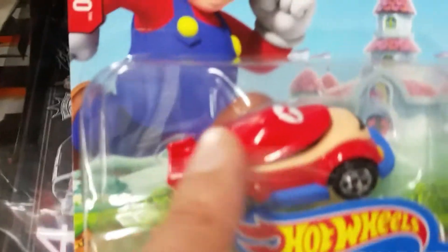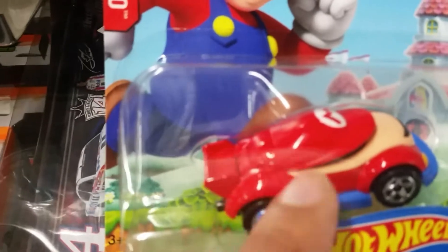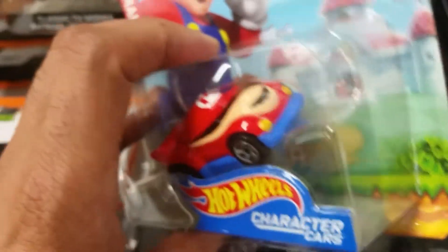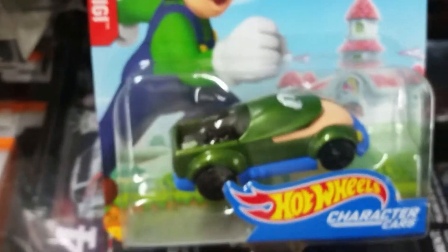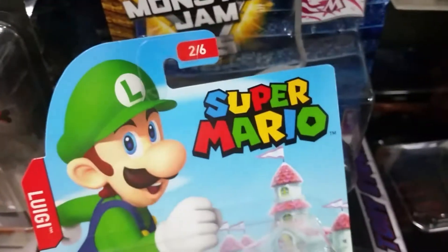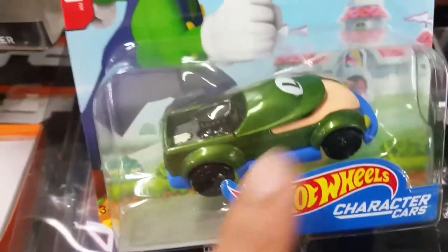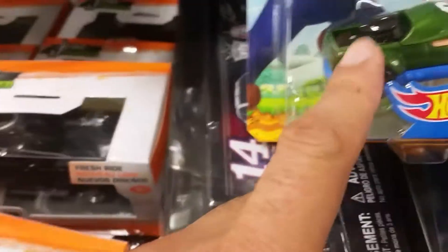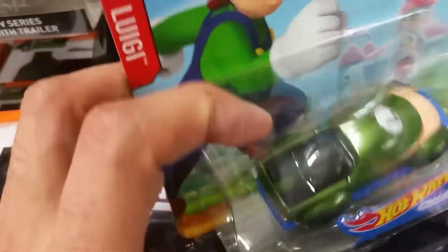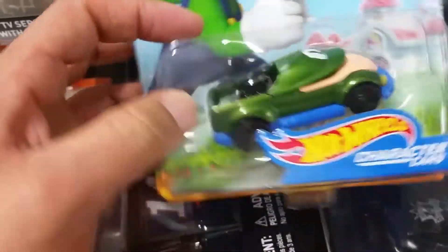The Mario car has a little hard hat going on. Next up we have the Luigi superstar car, number 206, also with a hard hat. It's like a nice pickup-type truck with a bed in the back.